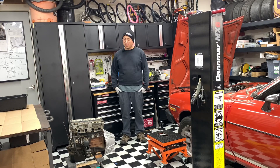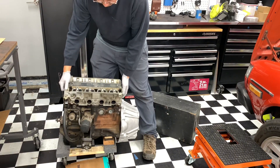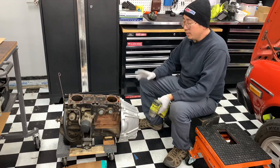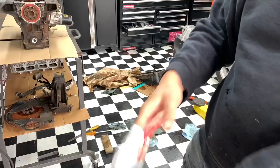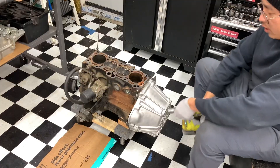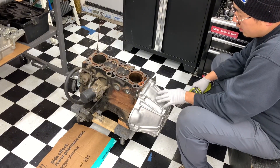In the previous video we did a compression test, took apart the head, and found out the head gasket was blown. In this video we're going to take apart the block, inspect it, and see what kind of internals are inside and their condition. I just had the head chilling here so we can take that off. Having everything next to your toolbox means you don't have to run back and forth to grab stuff. To make things lighter, we're gonna start by taking off some components, starting with the bell housing.